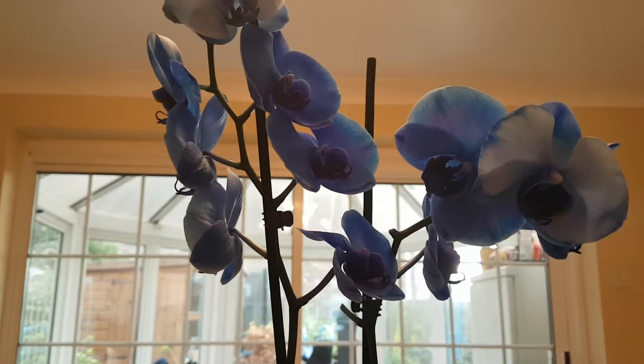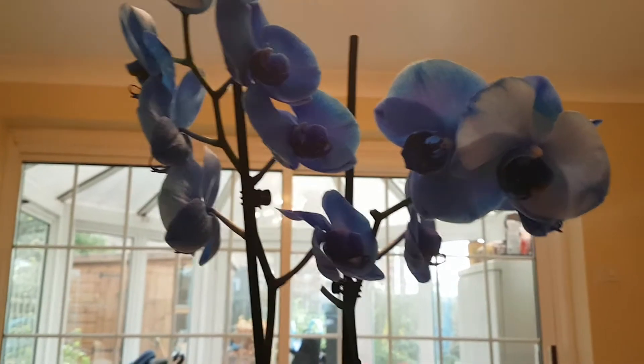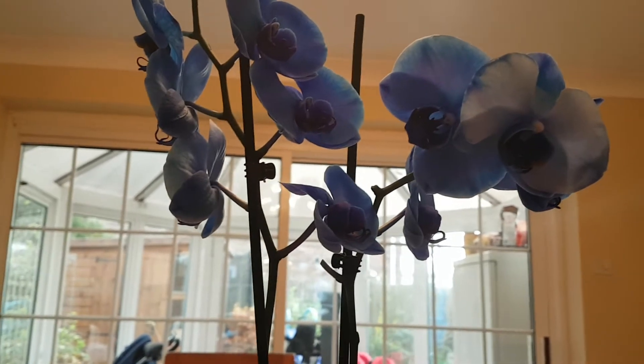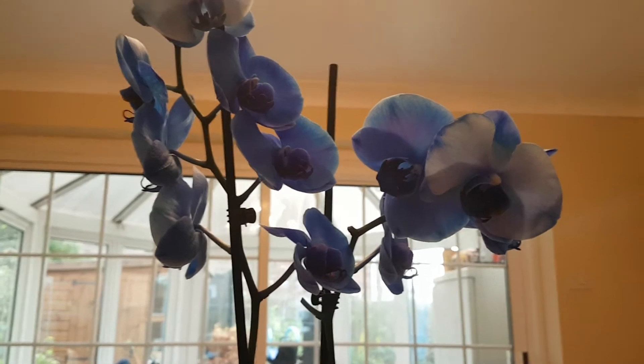I didn't have many Phalaenopsis orchids before, but I saw this one when I was walking through the shops recently and I thought — what a way to kick-start my orchid obsession again!